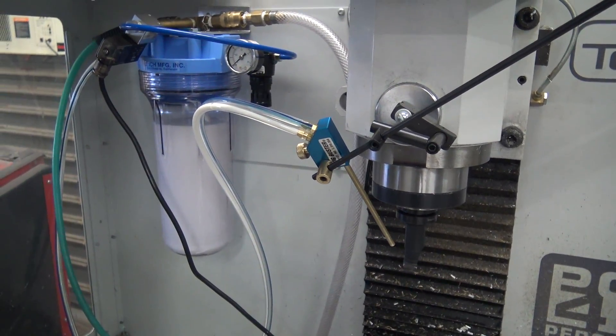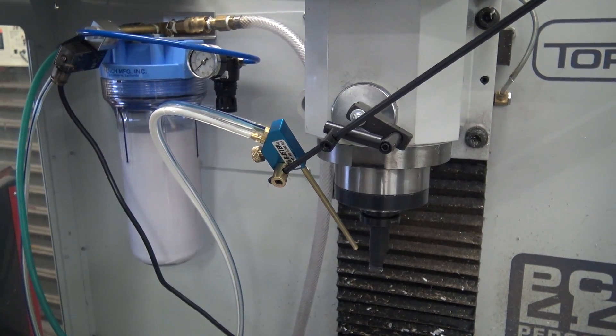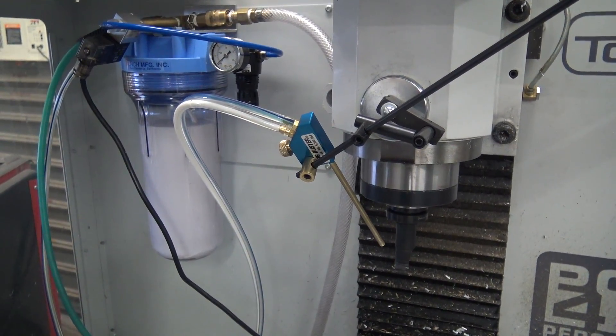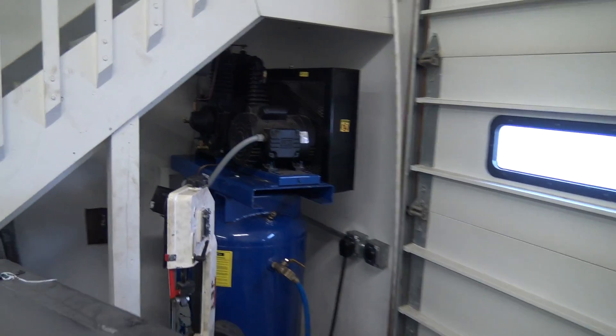The most important thing for us is clearing chips, and this does a great job with the air pressure. I can't speak to whether it uses less air than the Trico, but I don't think it uses more. You do need a decent-sized compressor to run these — we have a five horsepower, 80-gallon — you don't need one that big, but you need a decent compressor.